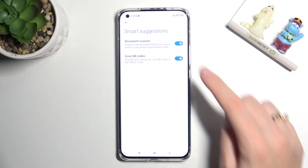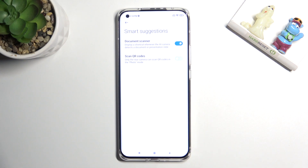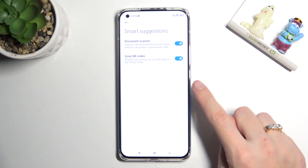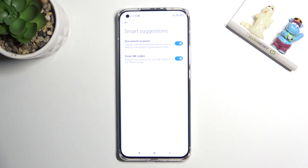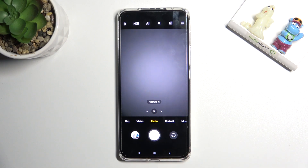Now at the second place we have the 'Scan QR codes' option, so by using the button on the right we can easily turn it off and turn it on as we need. I suggest you to keep it turned on because this is the easiest way to scan QR codes on this device. You don't need any other app to do it, but remember that only the rear camera can scan QR codes in photo mode, so we have to stay on the back camera in standard photo mode.